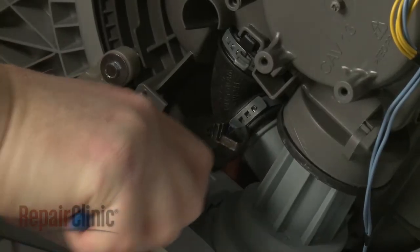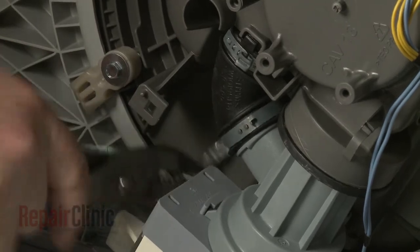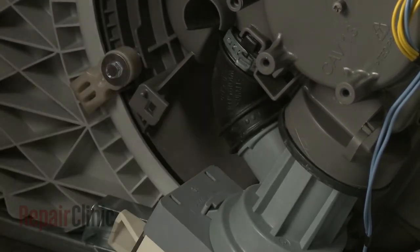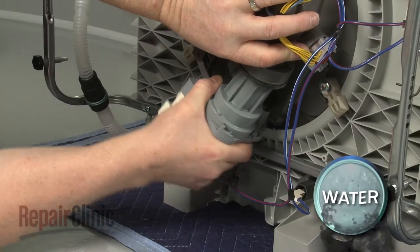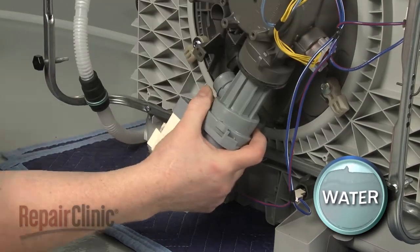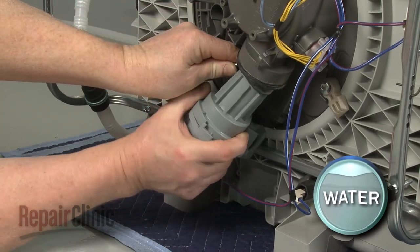Use pliers to break off the pinch clamp securing the elbow hose to the pump. Use a large flathead screwdriver to help pry the assembly free of the inlet grommet. You can now fully remove the old circulation pump.